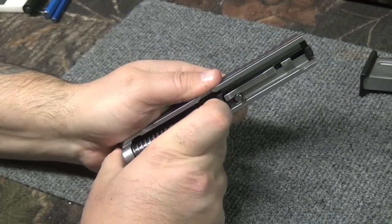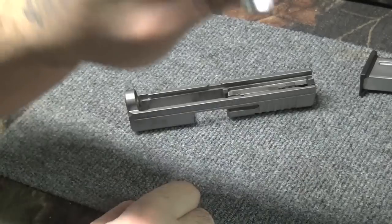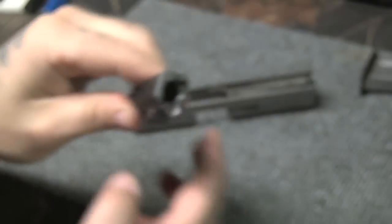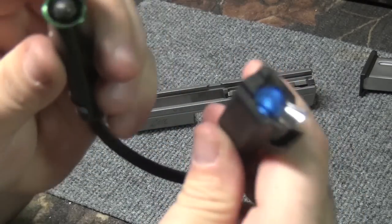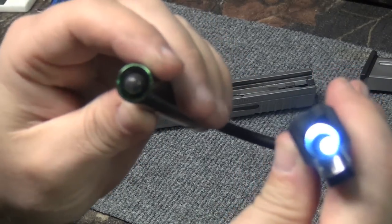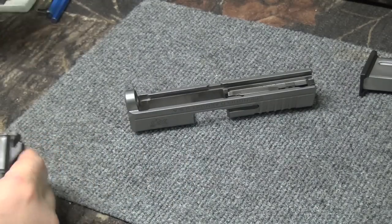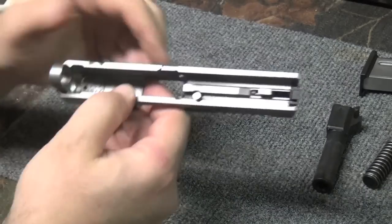Let's take the guide rod out — that's nothing more than just pushing that back with your hand. Take the barrel out — the barrel is pretty clean with the frog lube, as you can see. Feed ramp is nice and shiny, not too dirty inside. I actually picked up a bore light so I can put it in there and show you guys what everything looks like. It's pretty clean inside, but we're going to give this a cleaning anyway — there are nooks and crannies you can't get to.